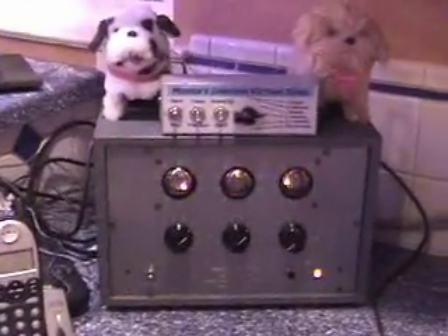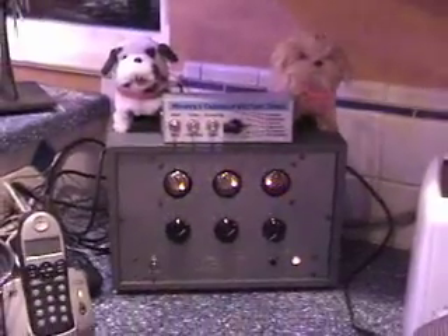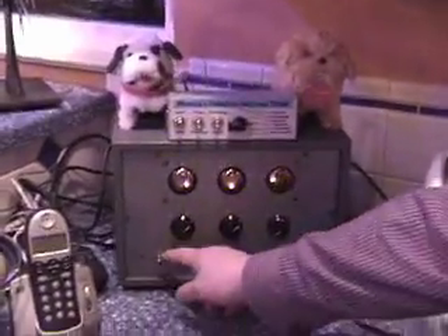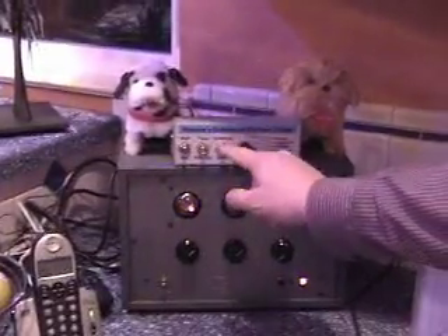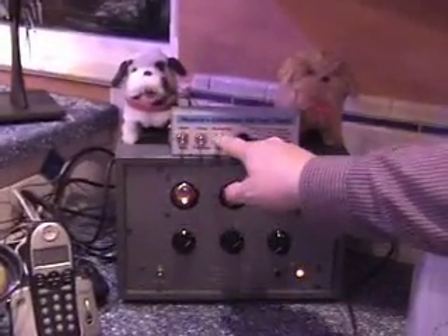Here's how to use it in case Monica ever forgets. The first thing you need to do is turn it on — which is already on — and then flip the switches to stop, free run, and quiet.